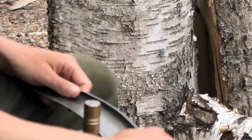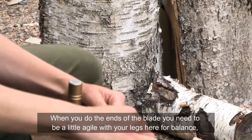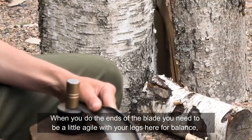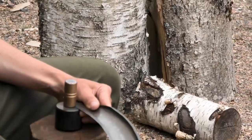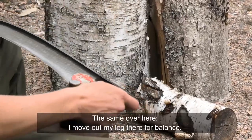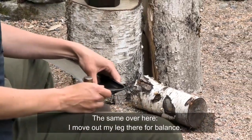When doing the very ends of the blade, you need to be a bit agile with your legs for balance, because it's too hard to hold it otherwise — you'd need a friend or something to help. This is a very useful way to do it: move up your leg for balance.